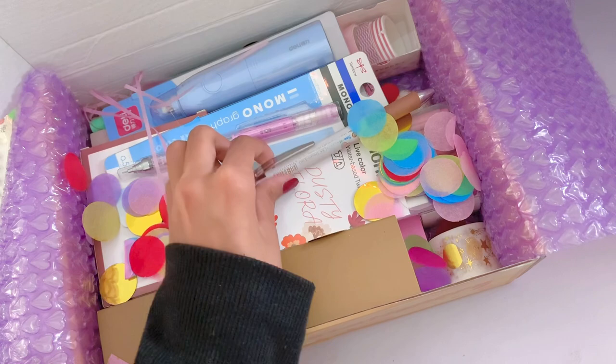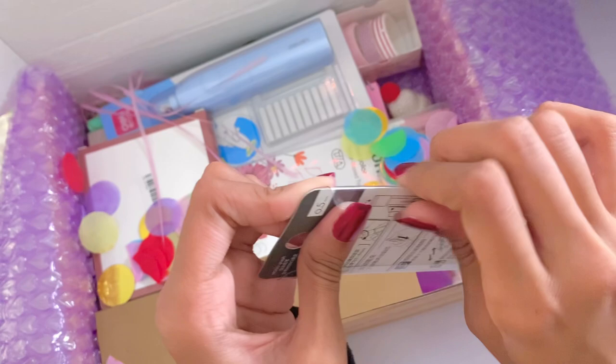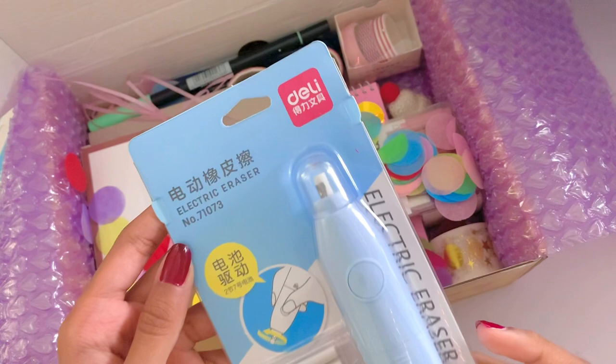I got a two-set of the Pentel Energel X Iroi Koguma pens — the other one comes up later. I also got a Tombow Mono Clear Mechanical Pencil in pink. I really like this pencil because it has a 0.5 tip, which I find better for adding details, and it just looks so cool — it's motivating me to draw just by looking at it. I also got an electric eraser, which I heard is really good for realism doodles or erasing really small details.